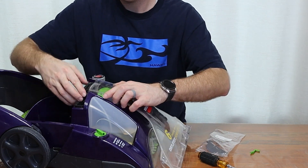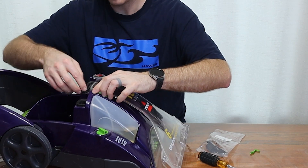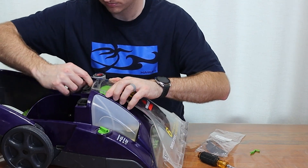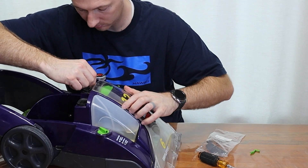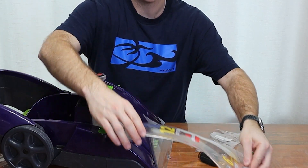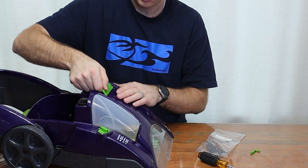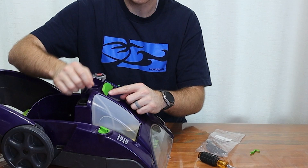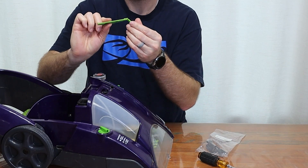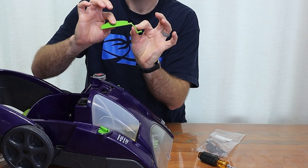Once these two screws are loose, you can pull this up. This isn't screwed in, but it's just kind of locked into place — you don't want to break plastic. Now we can reach our flap here on the right side of the machine. We can pull out that piece first, and now we can find where that piece broke off. See that? That's how it broke.